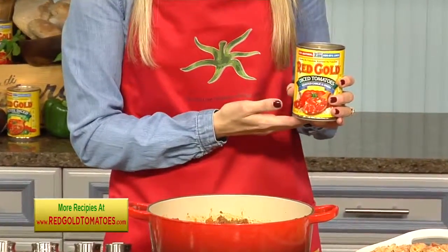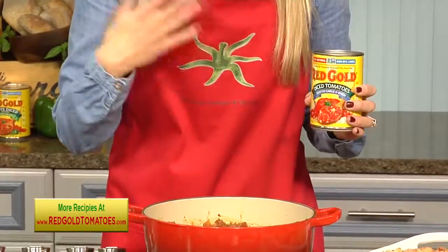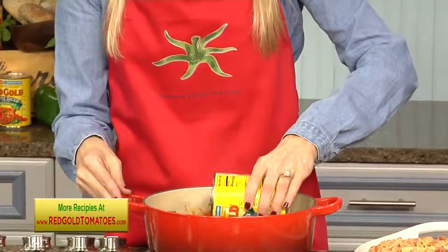Red Gold tomatoes are non-GMO verified. They come in a non-BPA liner can, so there's nothing coming between you and those fresh-tasting tomatoes.